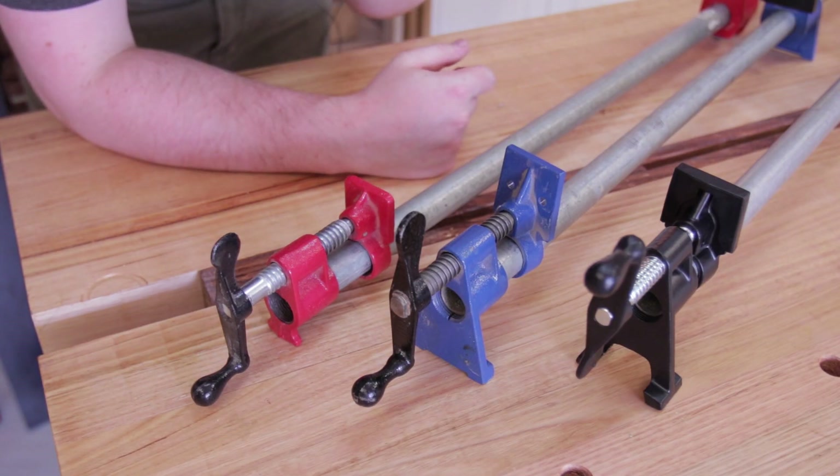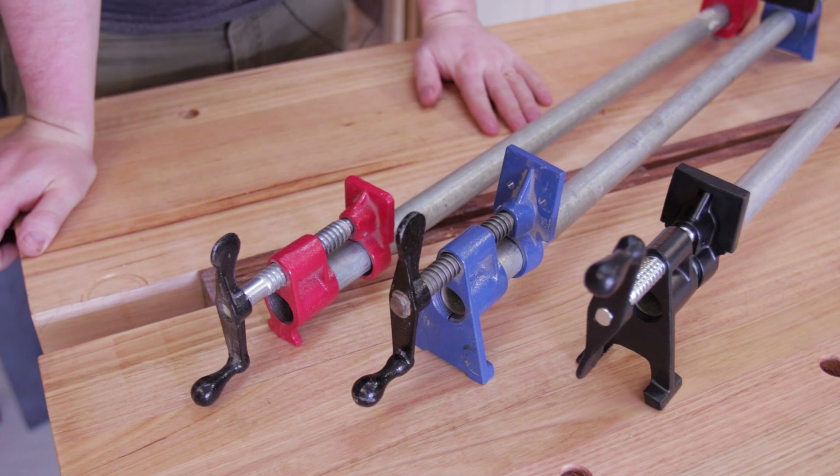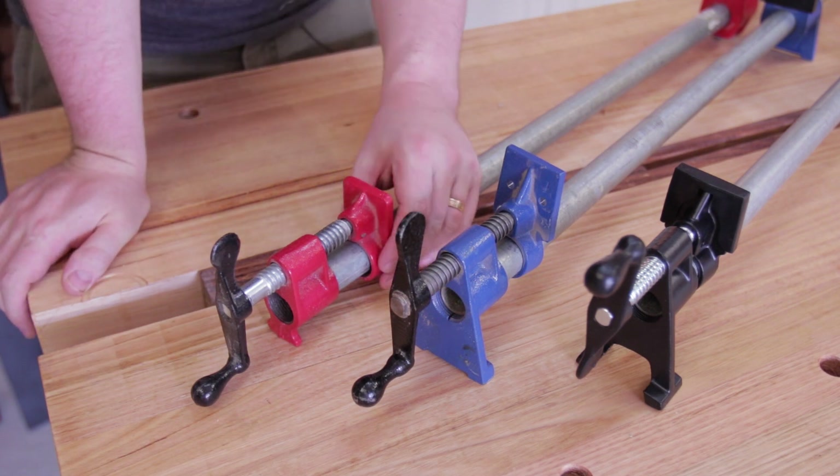To answer that question a bit better, I'm going to compare the Timbercon clamp to the others on the market. The only other ones I know of, other than these three, are the Irwin clamps which go for about $60. They're nothing special. Let's start at the low end.